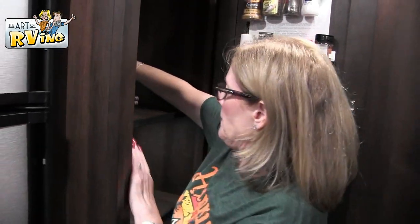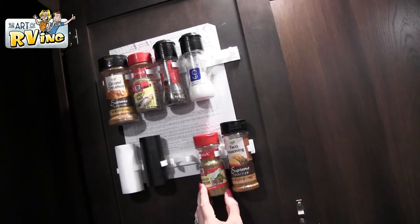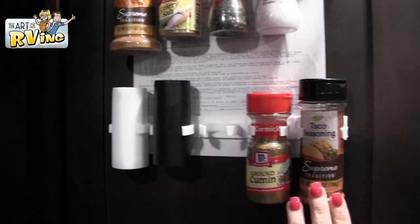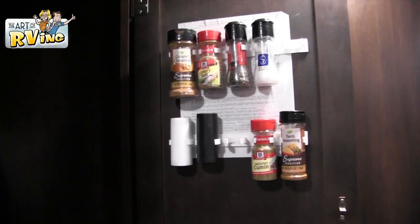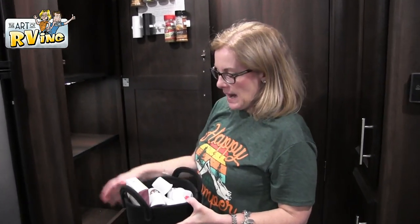The spice rack — we just got this last time we were traveling, I picked it up at Camping World. Mark put it up for me and put the spices in. Sometimes every once in a while we hear them fall off, but it does save some space for sure, and it covers up this ugly thing — whatever that paper is, hopefully it's not important.